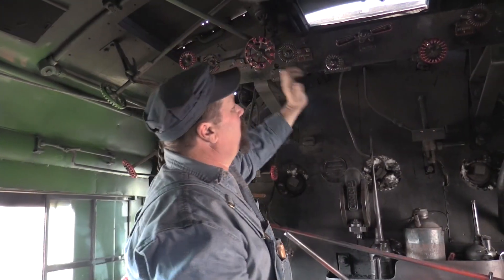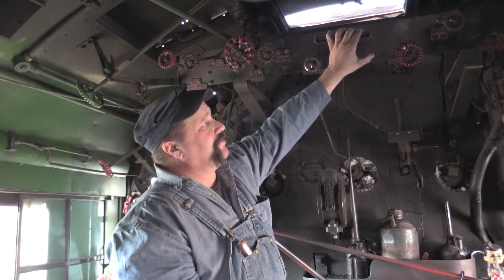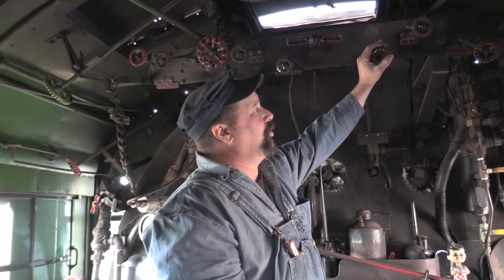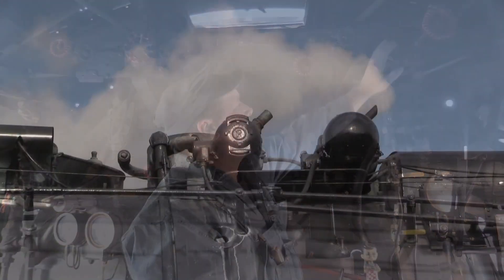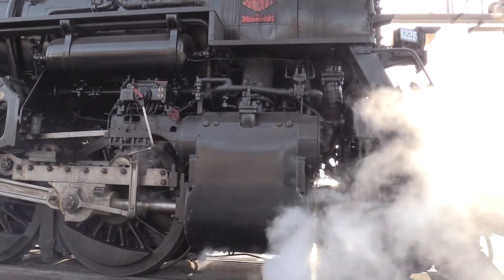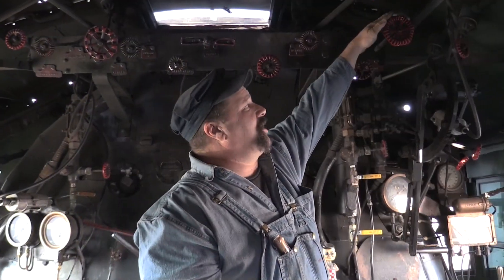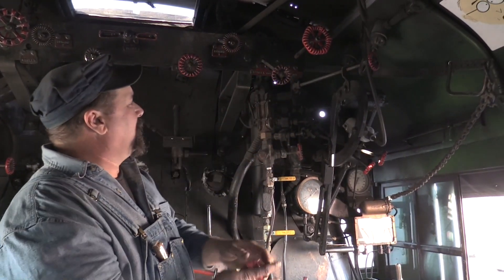Up here we have dynamo number two, the top of this water glass, the main turret valve, mechanical lubricator, heat dynamo, turbo generator number one, cylinder cocks, the injector, and a valve that closes the steam off to the top of this water glass.